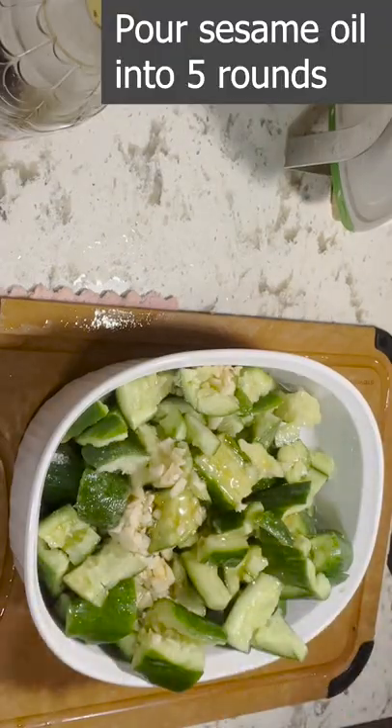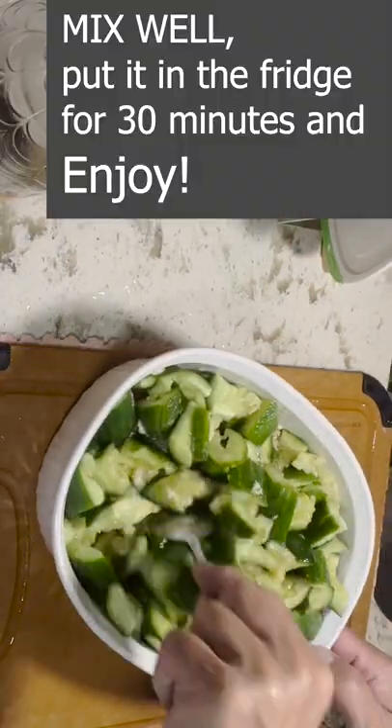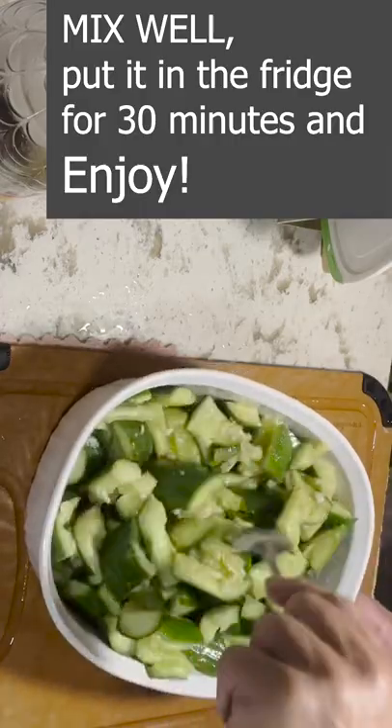Pour sesame oil into 5 rounds. Mix well, put it in the fridge for 30 minutes and enjoy!